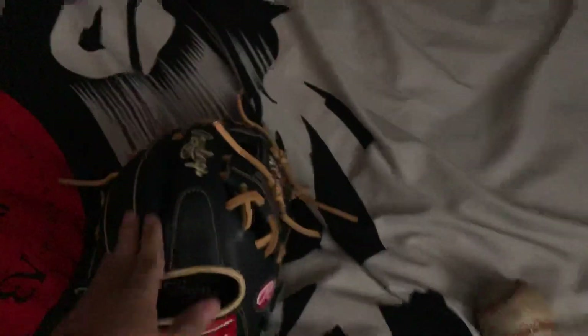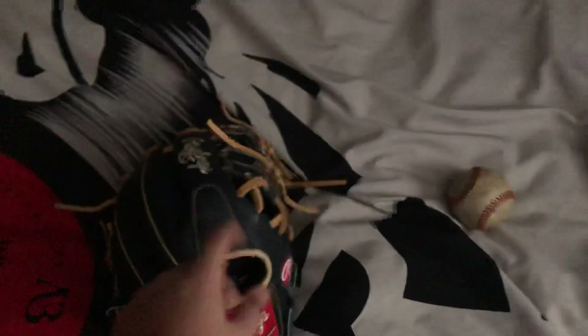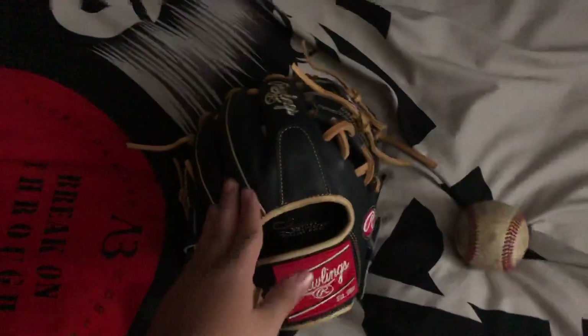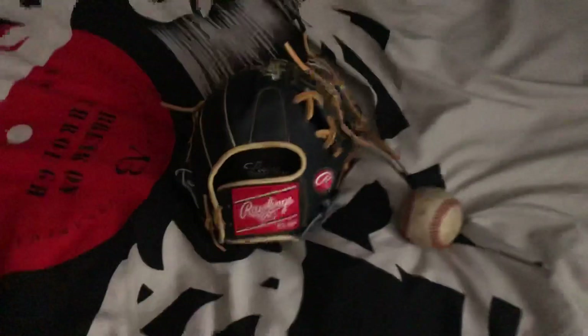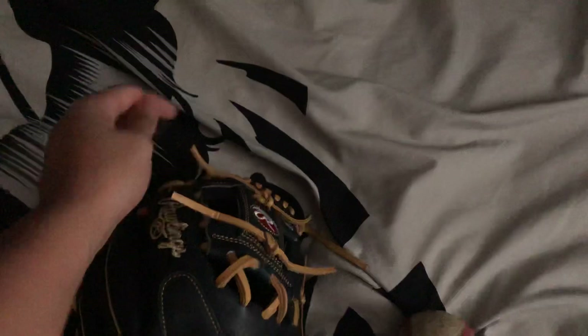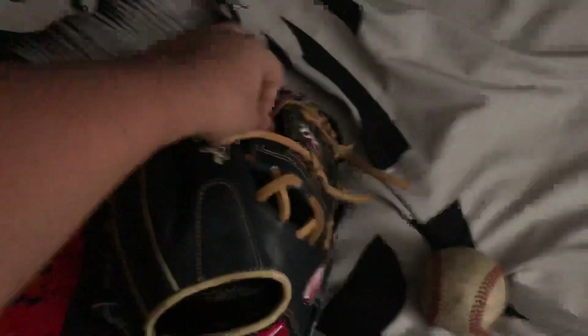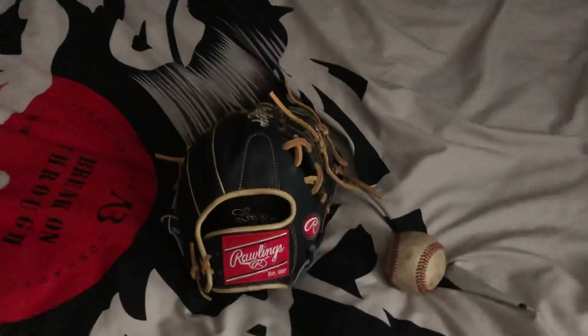The leather on this glove is really nice. Because it's a custom, I think it's nicer than stock Heart of the Hide leather — they take more time to make it and use the best materials. This is the best Heart of the Hide leather I've ever felt. The laces are really good, though they bend a bit getting stuck inside the eye web, which is a little annoying, so I might trim them.